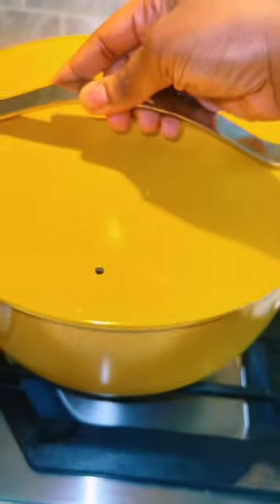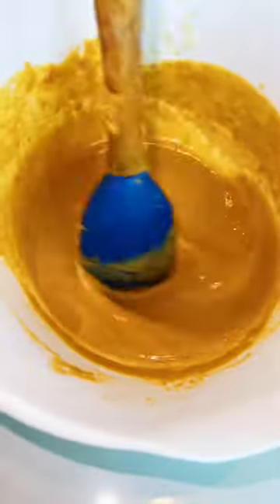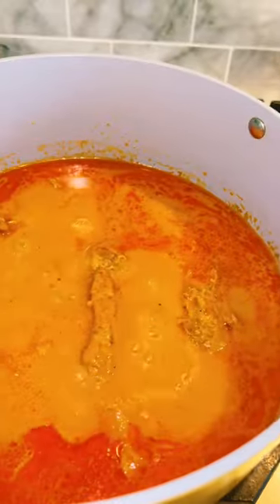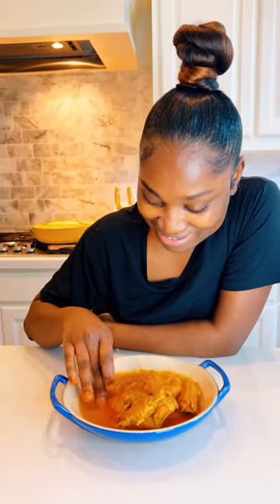Get your peanut butter, add some water, mix it, and pour it into your sauce. Let it cook for a while. Already now — I'm having it with some food, ready to dig in. Oh my, it's so so good!